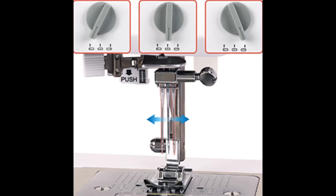Automatic needle threader. Simplify the sewing experience, saving valuable time and effort. Enjoy a seamless setup and get straight to the fun sewing part.